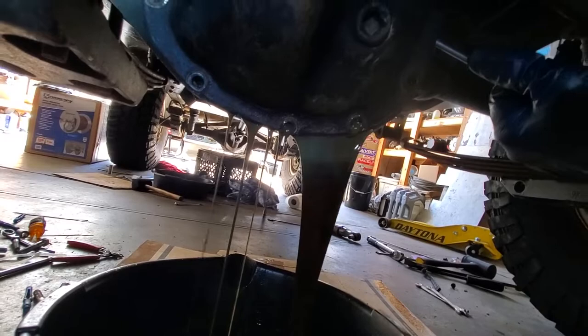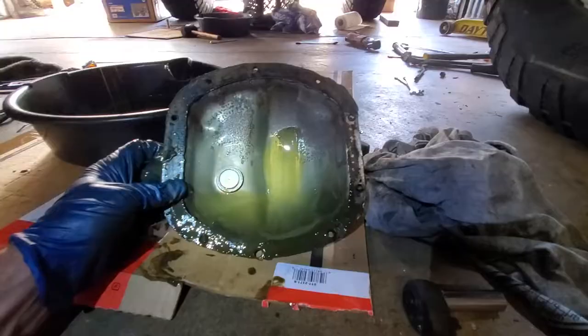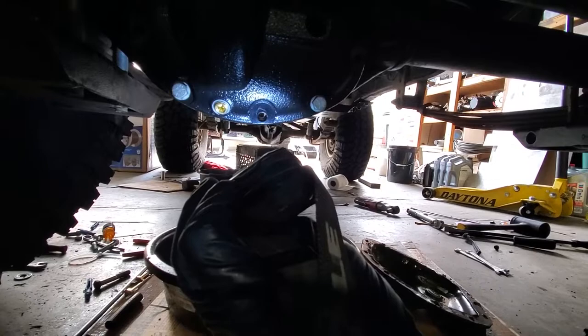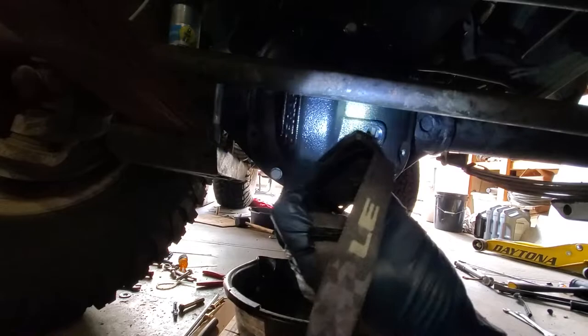Alright there's the cover off. Man if I could just describe the smell to you — it's like a skunk's butthole. There you can see the witness mark for the fill level, so this had the proper amount of fluid in it. Two things to fix with this diff cover: one I've got a bolt hole that needs to be wallowed out, and two we've got contact with the tie rod here.